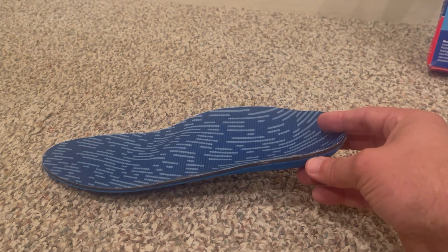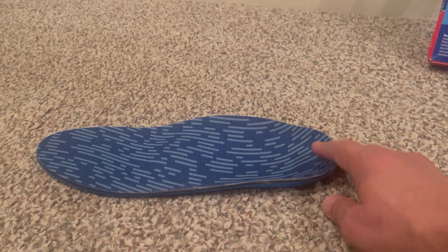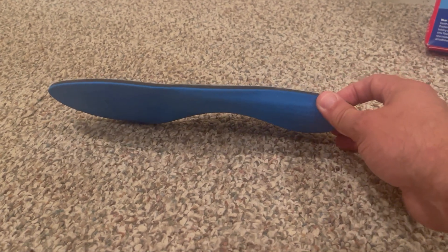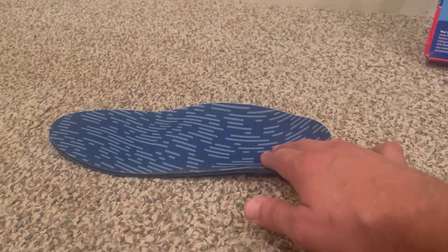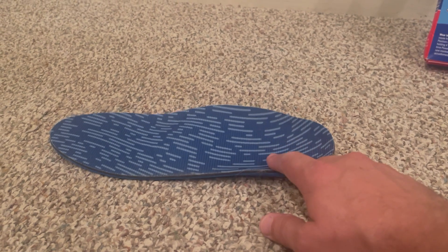I'm loving just the different features about it. This product is called the Pinnacle Power Step. There are two different types: one is just the regular Pinnacle Power Step, and the second is the Pinnacle Power Step Plus. This one here is the Pinnacle Power Step Plus.